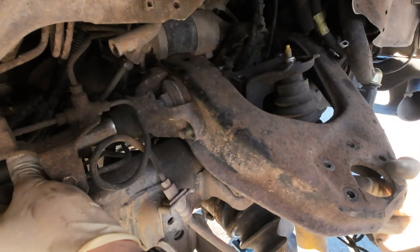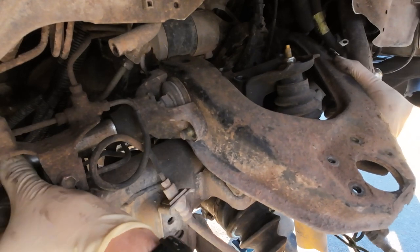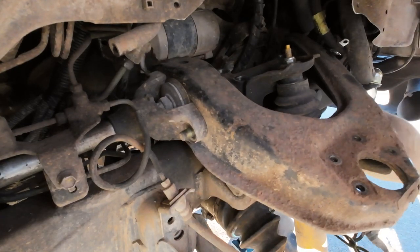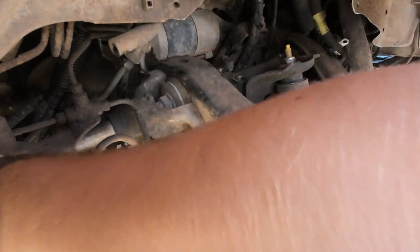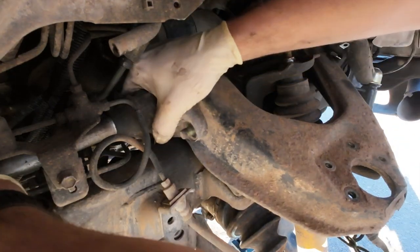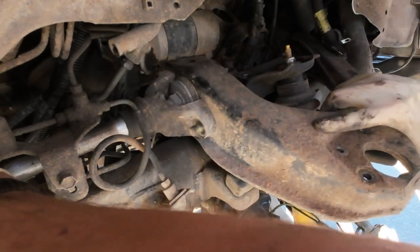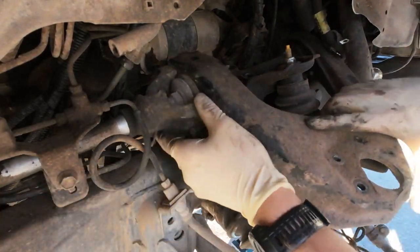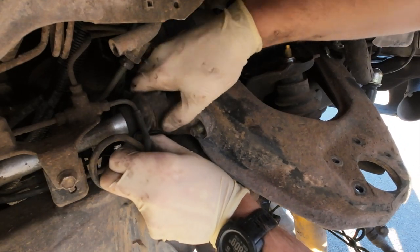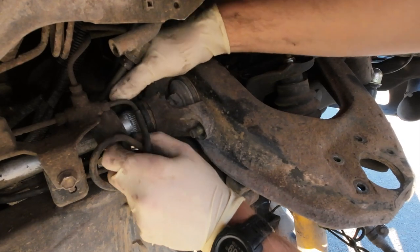I'm trying not to pull the back bolt out because these torsion bars are splined a specific way and have to go back in a specific way. Let me pull back this little boot — which was a pain in the butt to get on. There we go — a little bit of Jenga getting it out, but we got it. Now we've got to take this to the press.